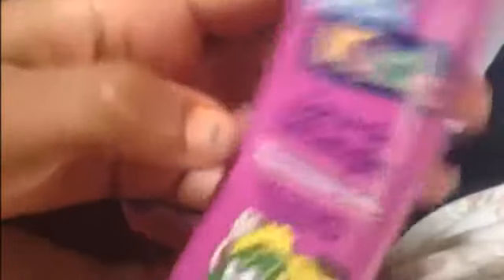First I'm going to spray it with this Brick Kids spray-on detangler, Watermelon Smile — gently detangles for manageable hair. I'm just going to spray a little bit, like four squirts, two on top. Then I'm going to part it right here from the middle to the beginning of the ear, which you can see right there.